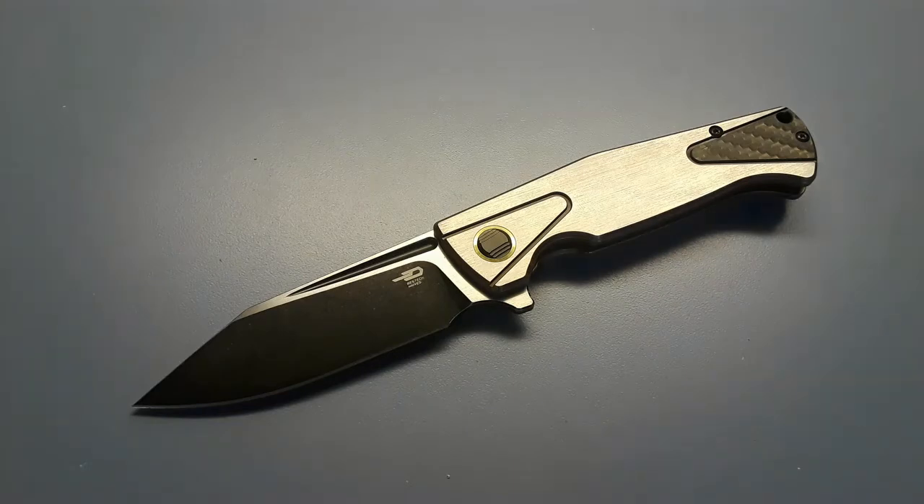Hey everybody, welcome back to Gideon Stuff. Today we're going to be going over all the blue knives in my collection. As you might know if you've been watching my channel for a while, I love blue and I love blue knives. Usually if there's a blue option for a knife I will get the blue option. I do have quite a few blue knives — it's not as much as I thought it would be, which is a little surprising.